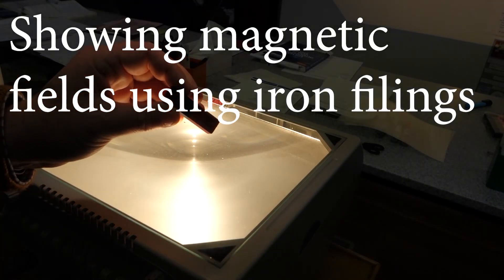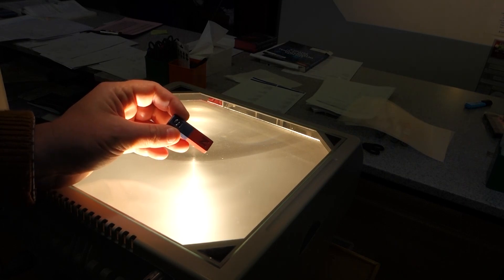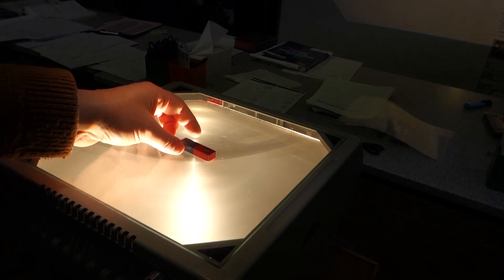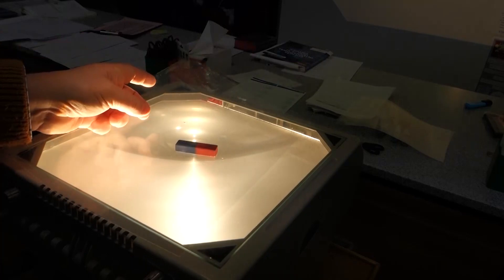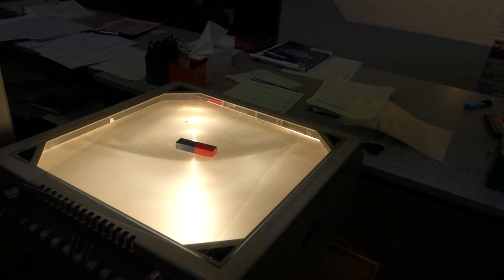Around the outside of a magnet we have a magnetic field. We can't actually see the magnetic field with our eyes, but we can see the results of the magnetic field using iron filings. In this experiment I've placed the magnet on top of an overhead projector and I'm going to place over the top of that magnet some OHP plastic so that I can sprinkle iron filings over it and reveal the shape of the magnetic field lines.